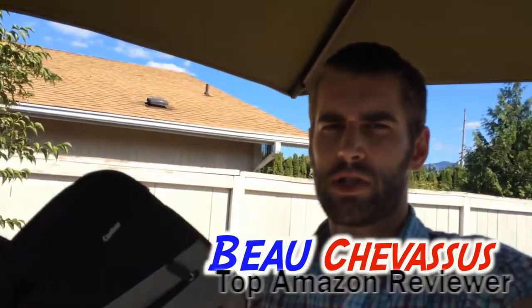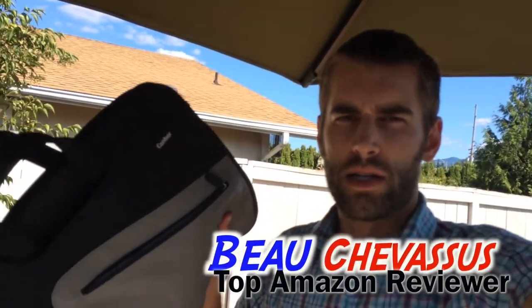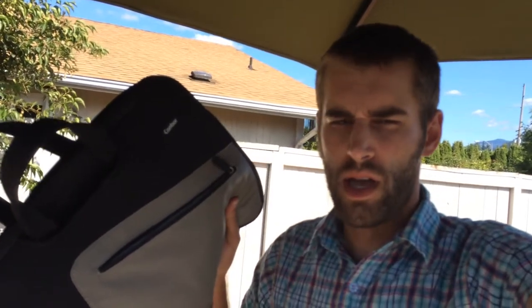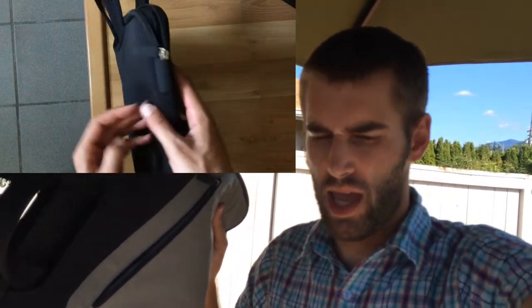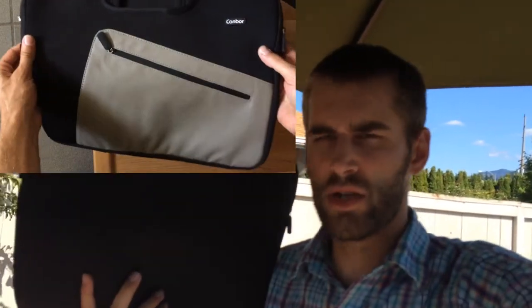Hello, Amazon.com. My name is Bo Shevisu, and I just got done reviewing an HDMI monitor from a Chinese company and I got it all set up and it didn't work, so pardon my sour demeanor right now.